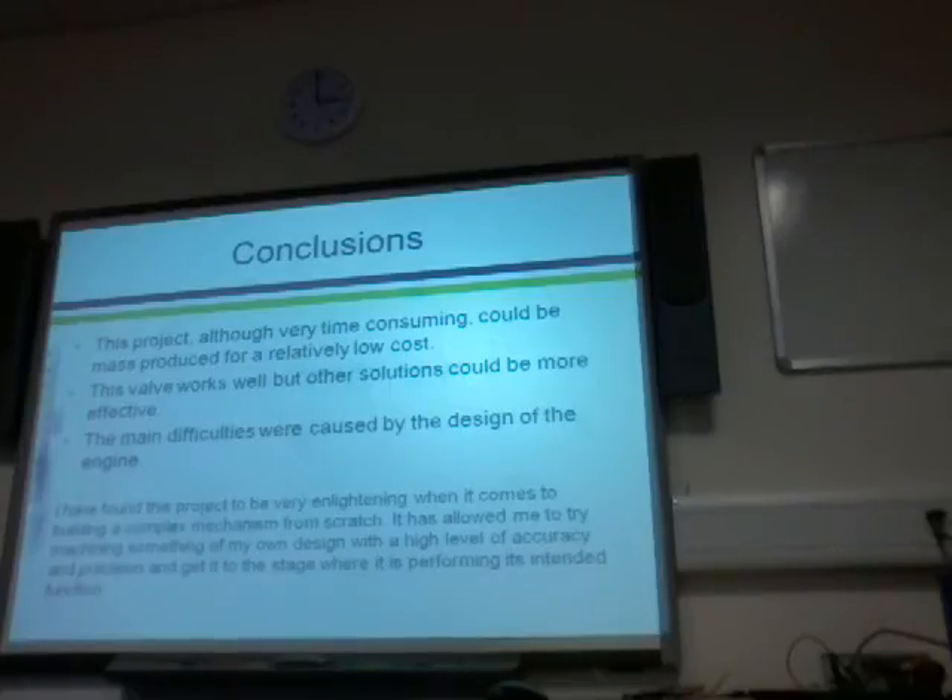One solution would be a solenoid valve — an electric one. That would use a sensor on the flywheel to sense where the engine was in its stroke, and then inject the steam or pressurised air when needed. Another good thing about that is you could use computer control to advance the input of air or steam depending on engine speed, which is actually what they do with the spark timing in normal petrol engines.